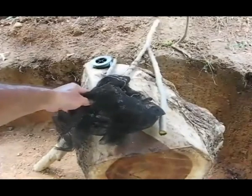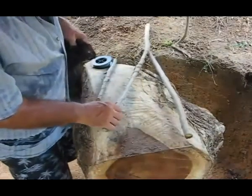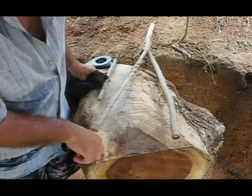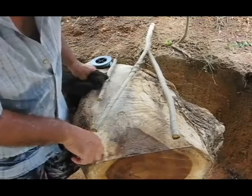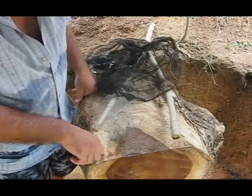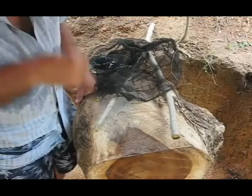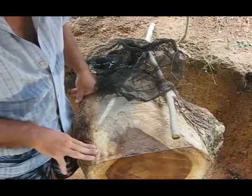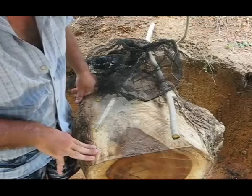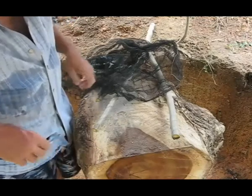What we're going to do is we're going to make a special multi-purpose net for getting bait and things like that out of a moving stream. Or another thing you can use it for is to find out what's hatching in a stream, which is very useful to know what kind of bait to use. Another thing you can use it for is you can use it in a field to swipe back and forth in the grass to catch grasshoppers and things like that.